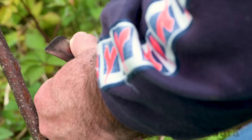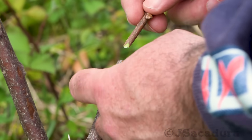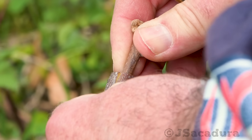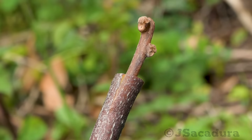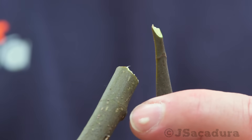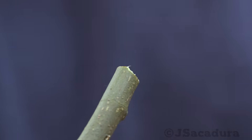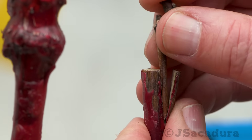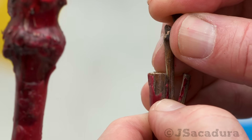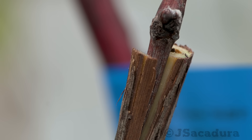Making the cut near one edge of the rootstock will produce a narrower slot. This narrow slot is usually enough for the cambium layer of the scion to cross at some point with the cambium layer of the rootstock. When using smaller scions I usually place them near an edge so the cambium layer crosses on one side with the cambium layer of the rootstock.